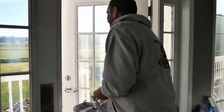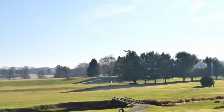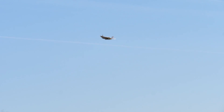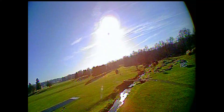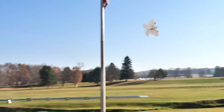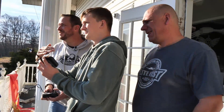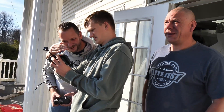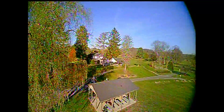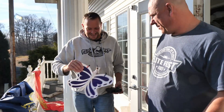Here we go. If this works, this is going to be so cool. Oh my gosh, it's perfect! It's perfectly stable. The butterfly is, I think, the perfect choice. It's slow enough and maneuverable, it has a real tight turning radius. It's a spy butterfly — this should be the Black Ops butterfly.